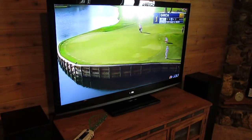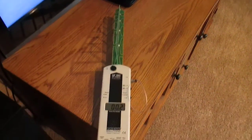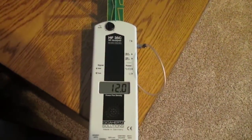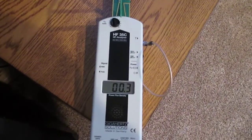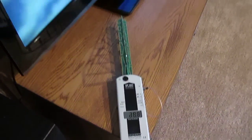This is a Sanyo smart television, which is connected to the internet, as you can see here. So every few seconds, it's pulsing, and it's sending out microwave radiation throughout the environment.